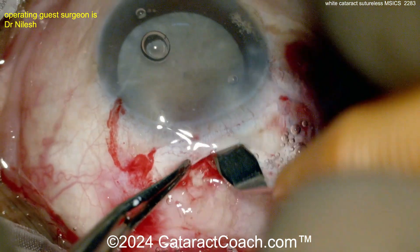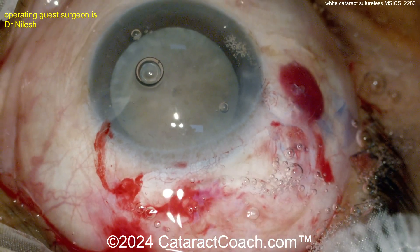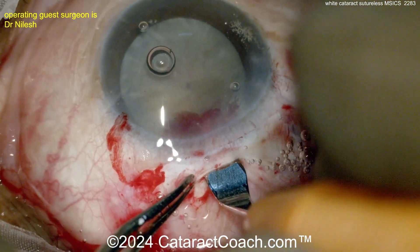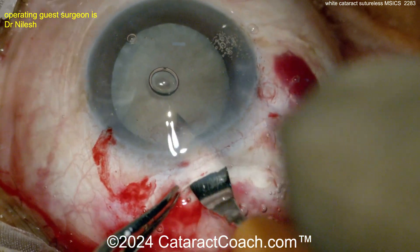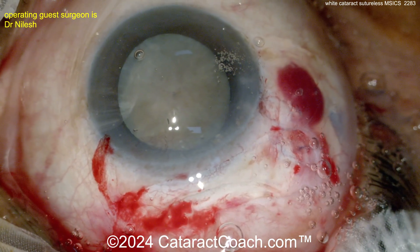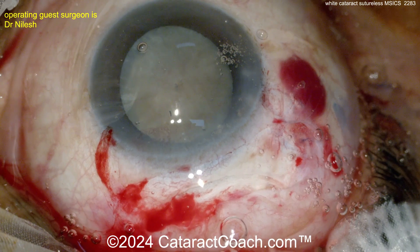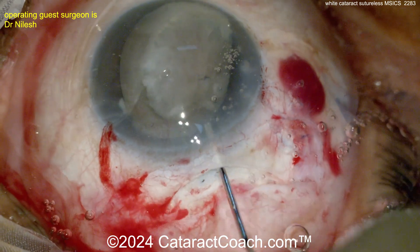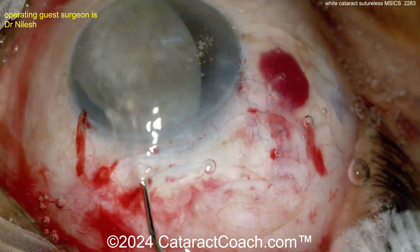Here comes the keratome entering inside the eye — you can see it's a pretty long tunnel length. Now going back in, entering the AC, and widening that up along the path already created. There's that big trapezoidal incision. Towards the center the tunnel length is maybe three millimeters, but out towards the periphery it's probably four or five millimeters because of the frown shape of the incision.